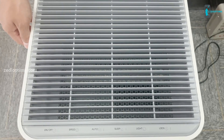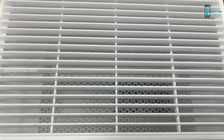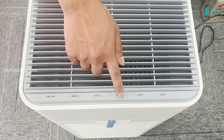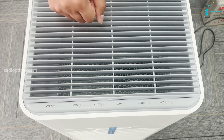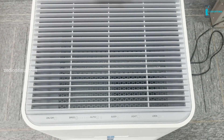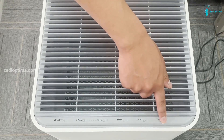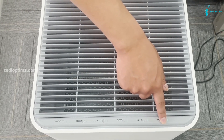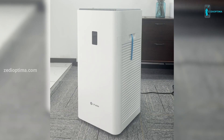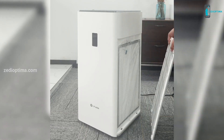This air purifier has a six touch button control panel with multiple functions: an on/off button for power, a fan speed control for manual control, an auto mode that is recommended, a sleep mode where the device can run at the lowest wind speed, a light button for display screen on and off, and a child lock button. With these touch buttons, you can control all functions of the Y1000 to meet different needs.